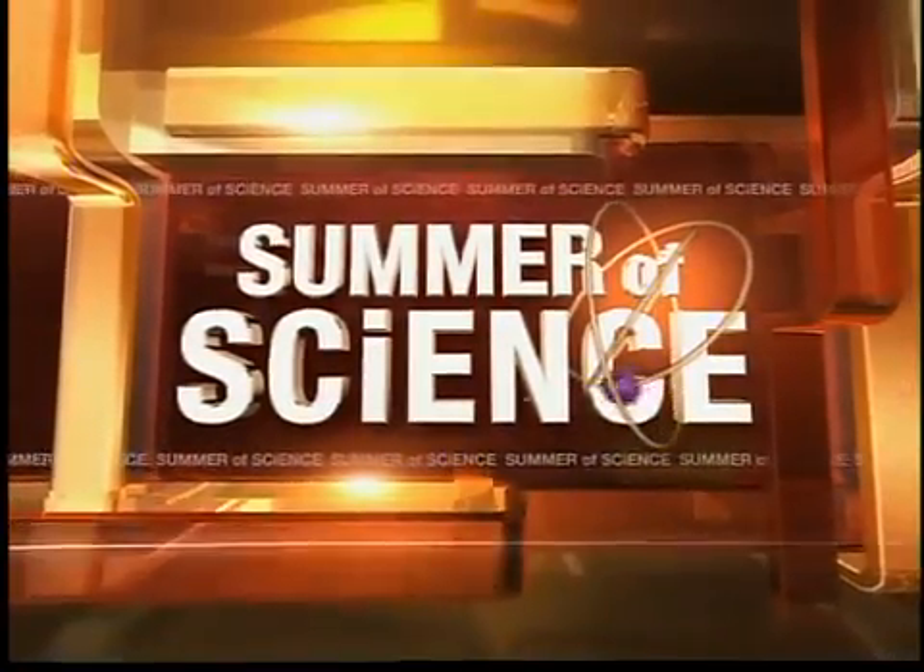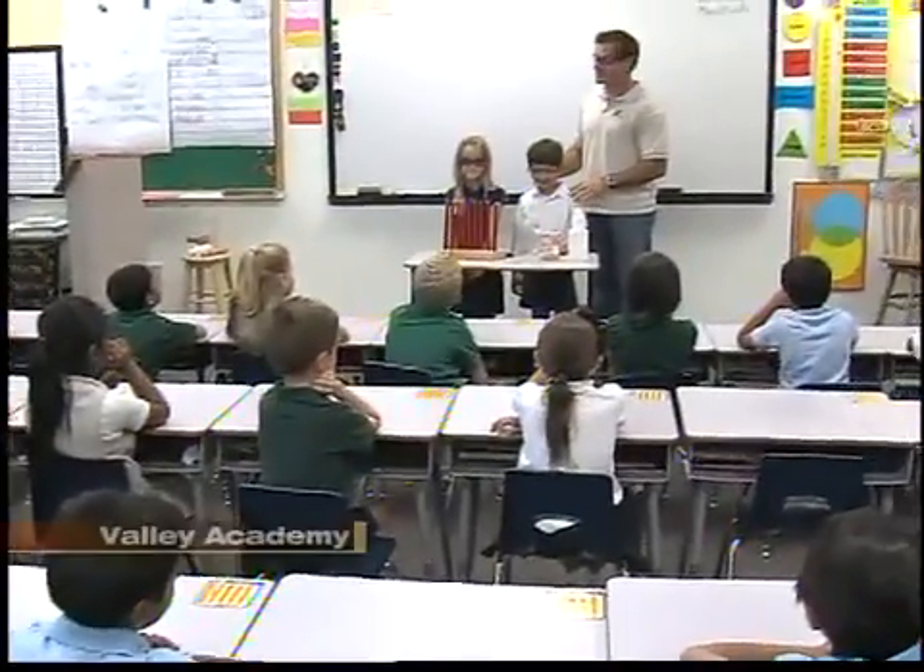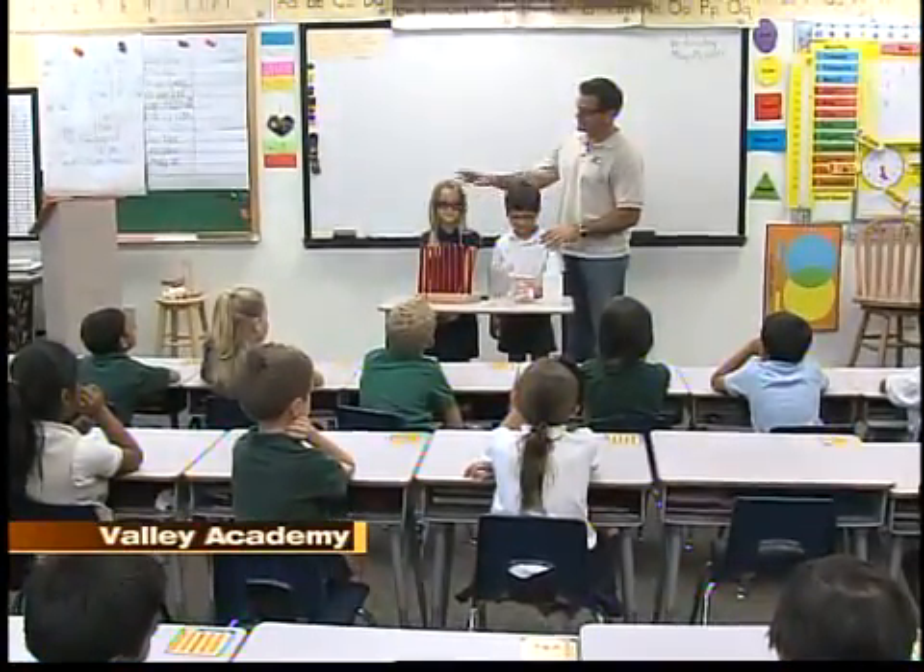It's Thursday, so we have another segment of Summer of Science. We're at Valley Academy in North Phoenix. We have two helpers in the first grade, Summer and Zane. Thank you very much for helping out.